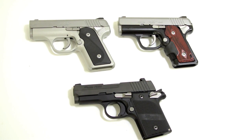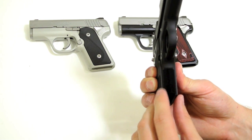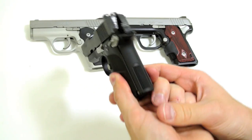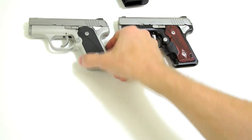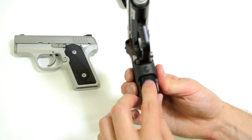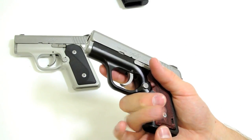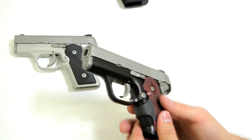For comparison, I'm going to show the difference in front strap checkering on the 938 versus the Solo. The 938 has what I believe is 30 lines per inch front strap checkering on the front and rear. The standard Solo in two-tone and stainless both have just a smooth front and back strap with no checkering. The Solo CDP does have front strap and back strap checkering. However, the Crimson Trace Laser Grip covers roughly 50% of the front strap checkering, really reducing its effectiveness on the Solo CDP.